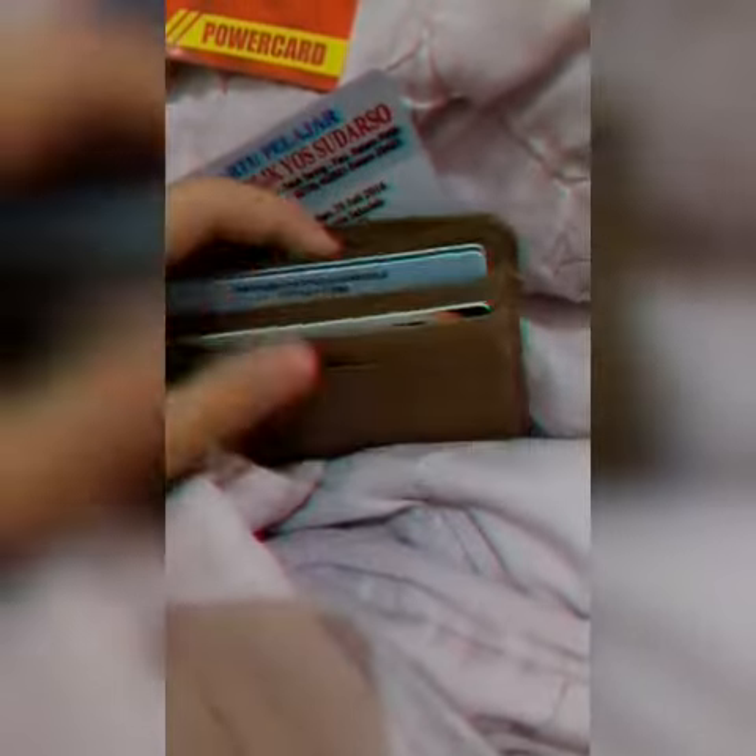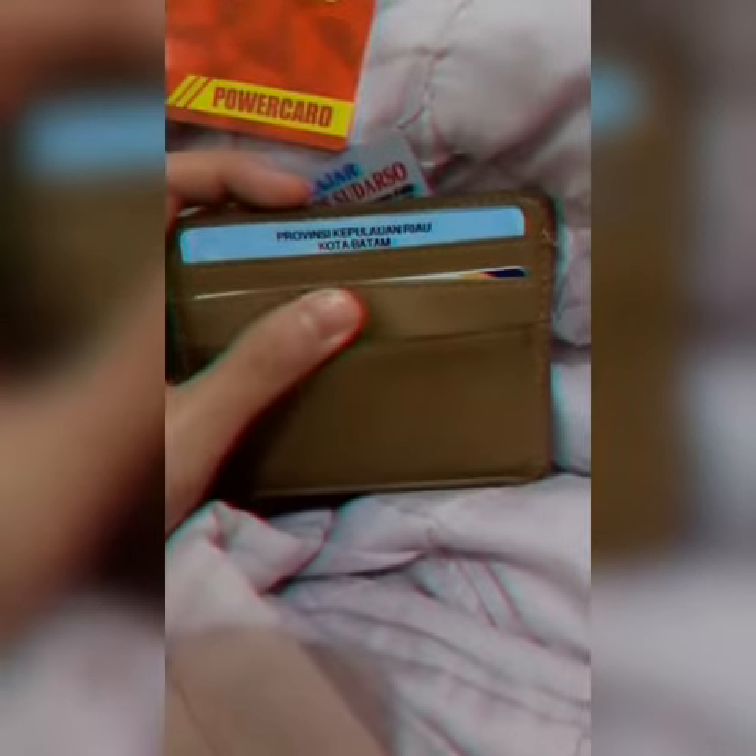It allows you to carry just a little cash and slip right into your pocket, and it looks a lot better than those chunky metal money clips.